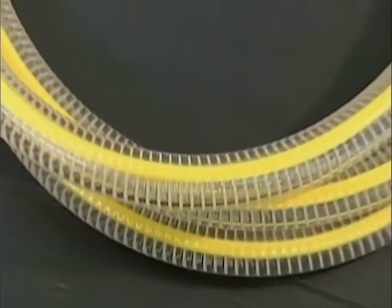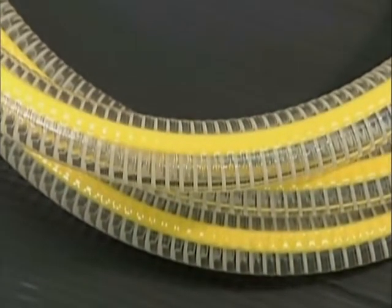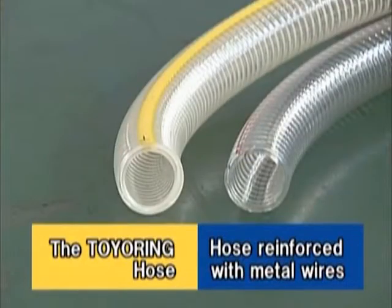The Toyo Ring Hose will solve all these problems. Let's compare the differences between them using actual samples.